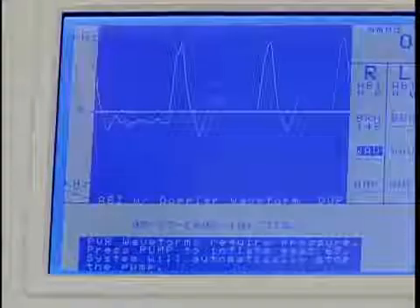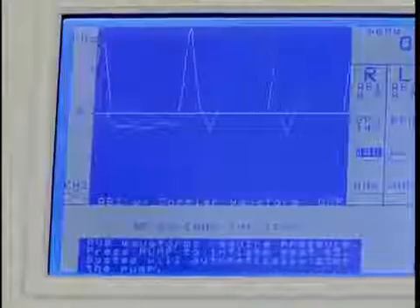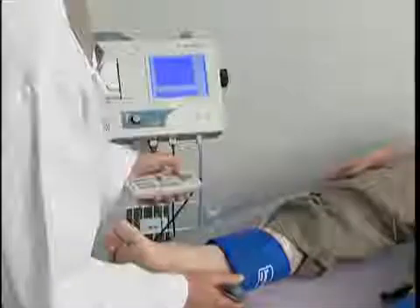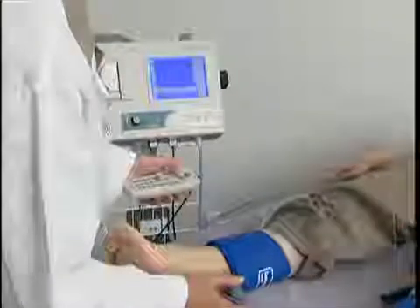The majority of the waveform will be above the baseline. Press save when you have acquired an acceptable waveform, then press save again to record it.